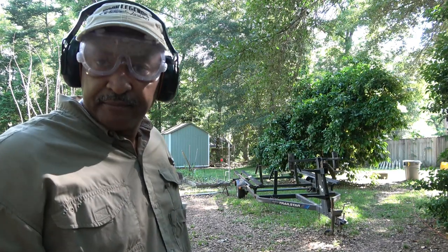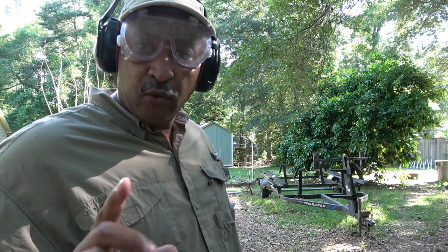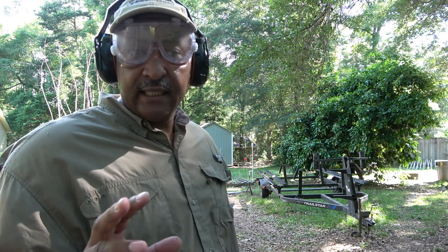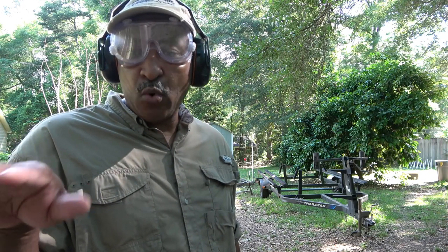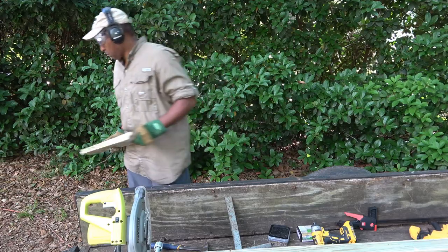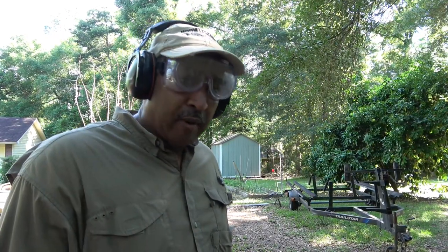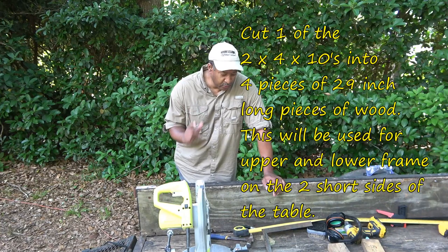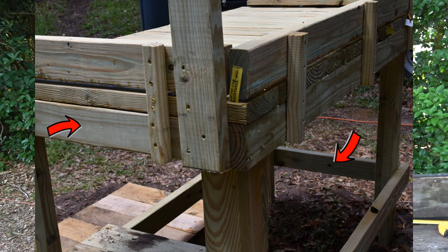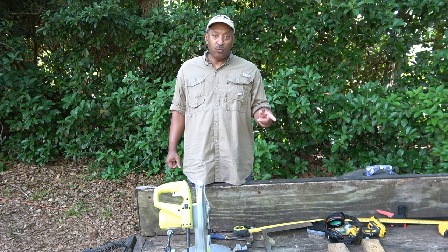Now we move on to the next step. I'm going to take two of the two-by-four-by-tens and cut two 60-inch pieces out of each board, giving me four 60-inch pieces. These will make the horizontal frame at the top and bottom on both sides of the table. After that, step three: I'm cutting four pieces that are 29 inches long for the ends of the table at the top and bottom — I should be able to get four of those out of one 10-foot board.